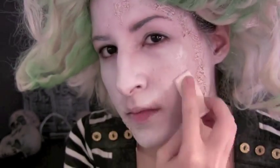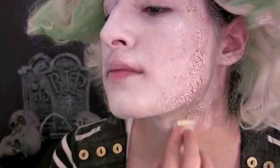Next, I'm going to paint my face white with a clown white product from Ben Nye. Set this with a translucent or even a white powder.